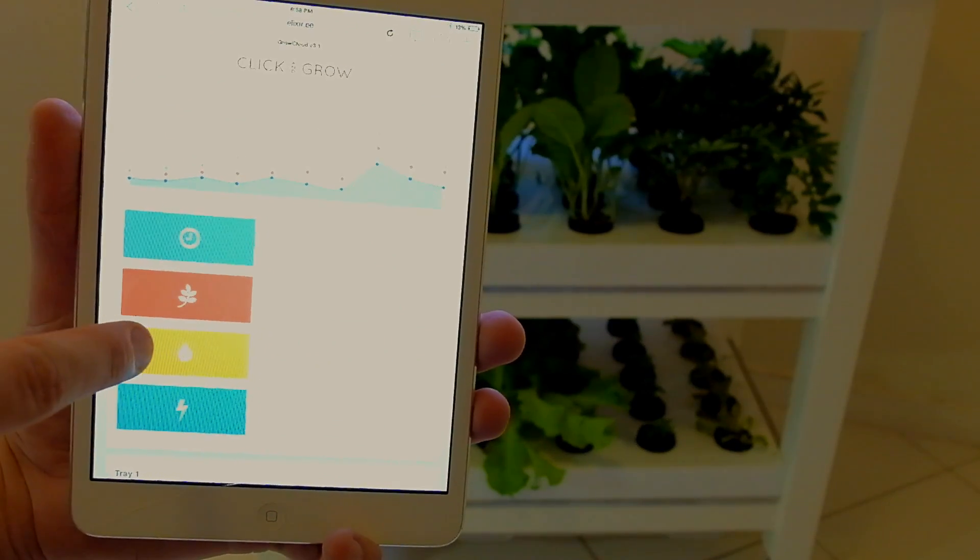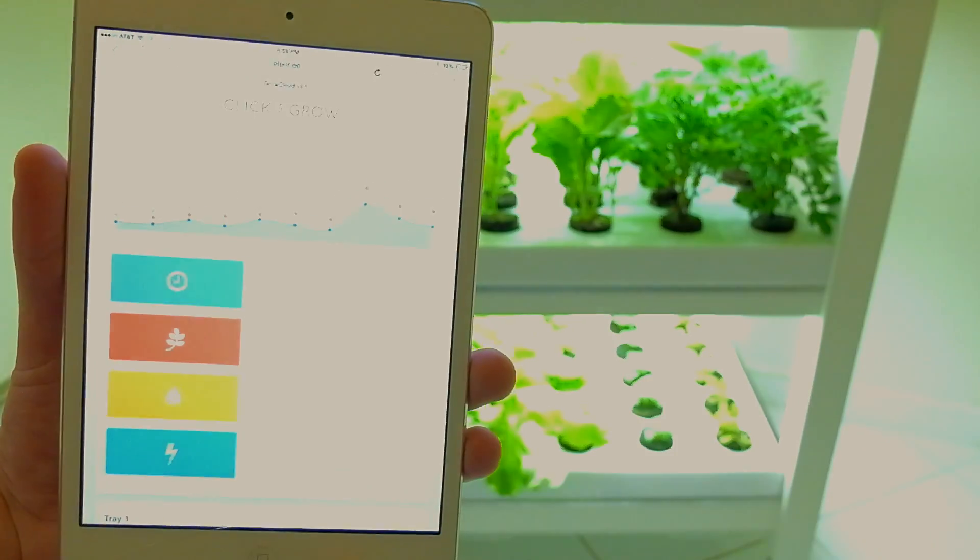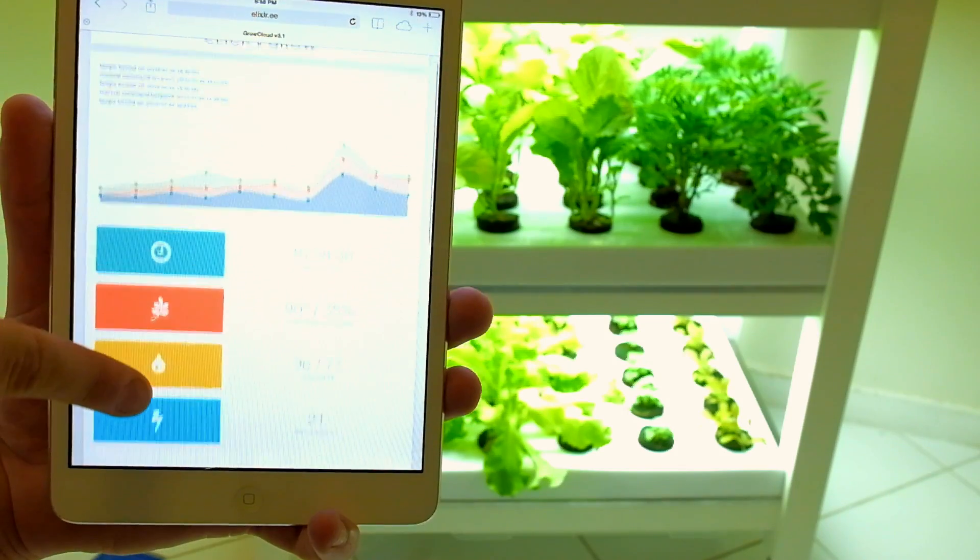Being a connected product, the Robot Garden is easily operated by the Click and Grow app, letting the user control all aspects of plant growth. The technology and sensors involved make sure anyone can have a green thumb.